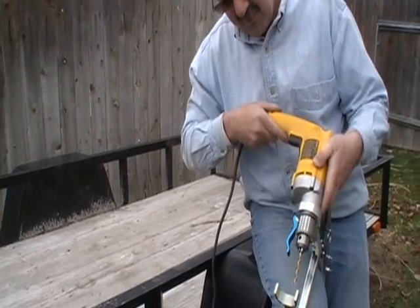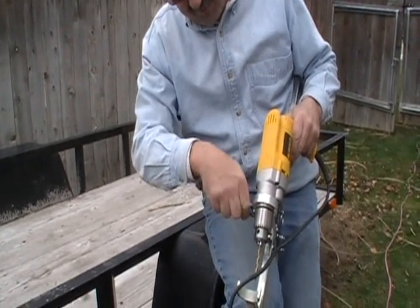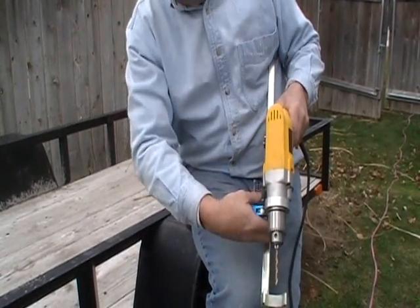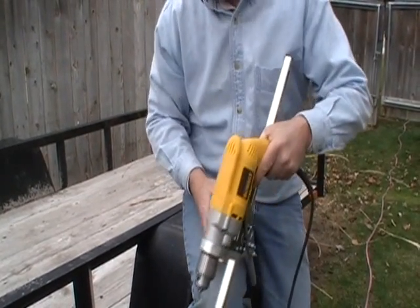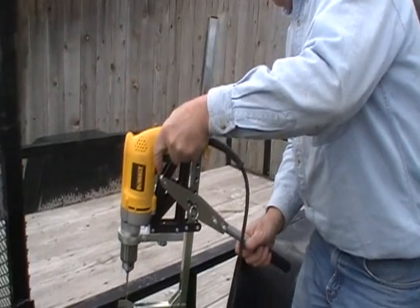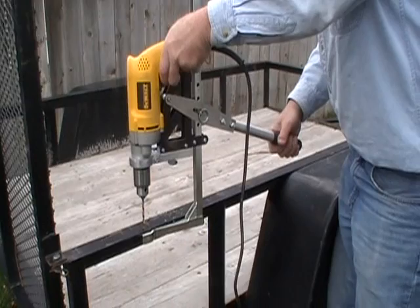All you do is release the clamp, twist the drill over, come down here, tighten the clamp up again. The clamp's got to be good and tight because it controls the torque. So now I'm left-handed — same story. Come to the side. Let's go drill.